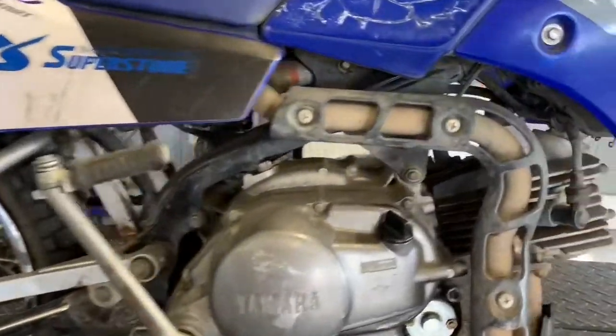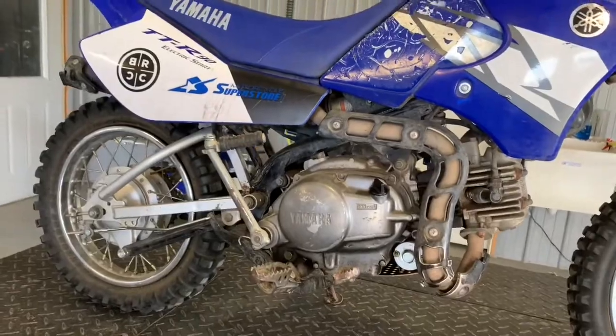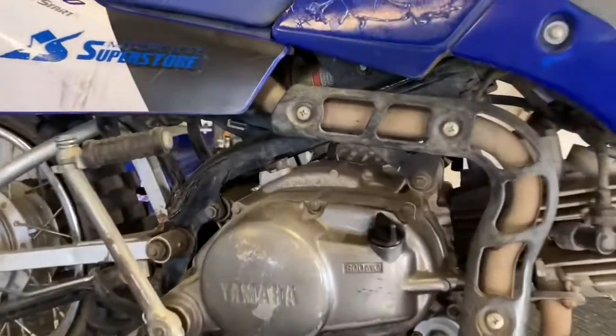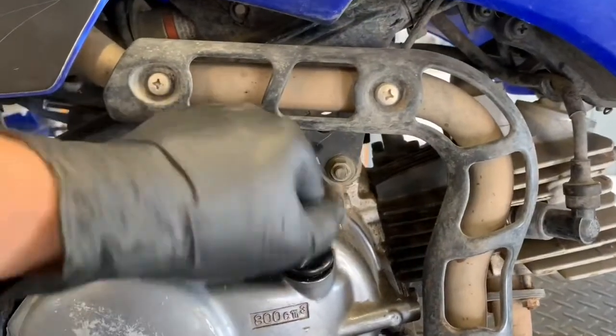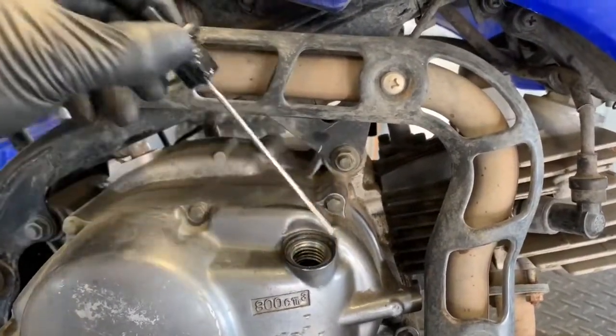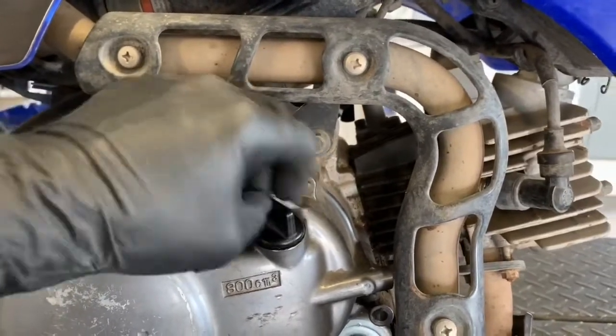We've got your spark plug on this side here. I prefer the NGK brand, and I will get you the specs on which one that is. The dipstick is on your right-hand side here, and you can see there it holds 800cc, which is about a little over three-quarters of a quart. So keep that in mind when you're changing oil.